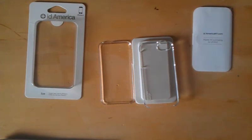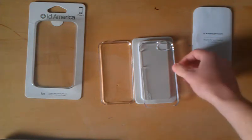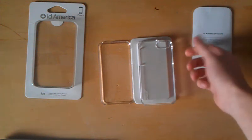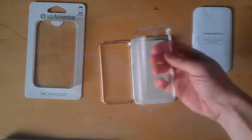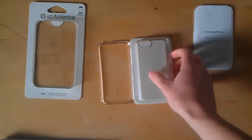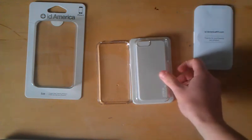My opinion on this case: I think it's a pretty good case just for a little bit of protection on your iPhone — not much. I wouldn't say it adds a lot, but if you really wanted to show off the color of your iPhone and wanted a little protection, this case would do it. Especially if you had a black iPhone and wanted to show off the color, you can put this clear case on and it would definitely show off the colors.